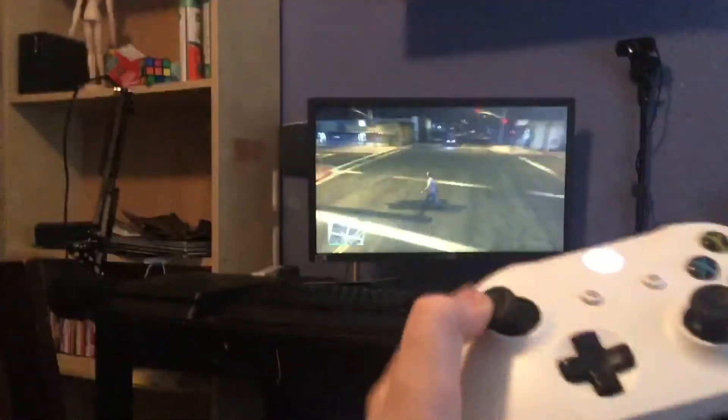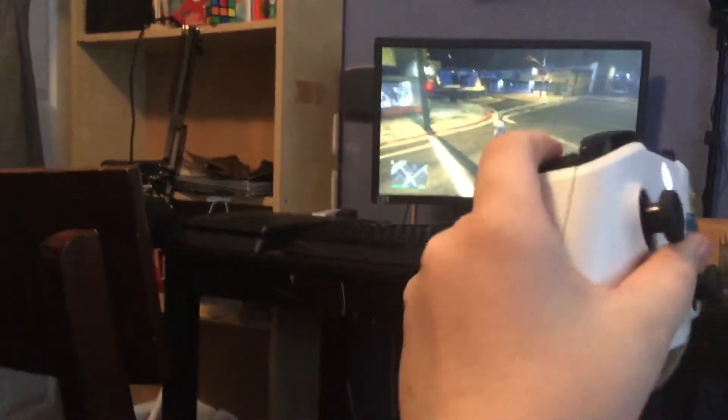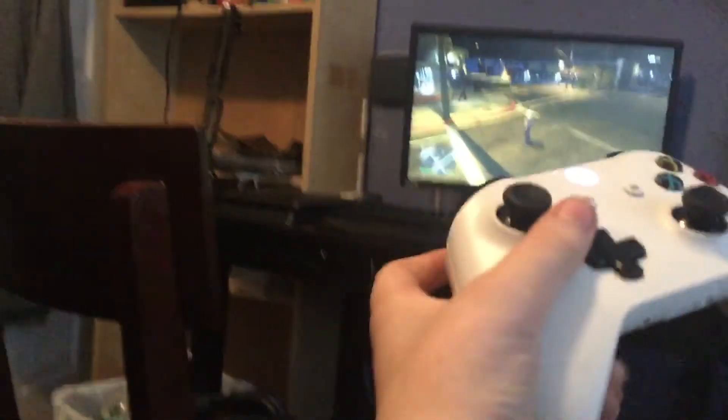I promise you guys, this 100% works. But this button doesn't work. I'm going to try to pull out a gun real quick. Look, the button doesn't work. But I can assure you that this method does work. You can try it at home.